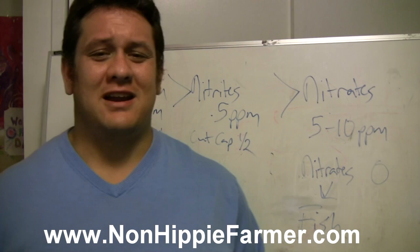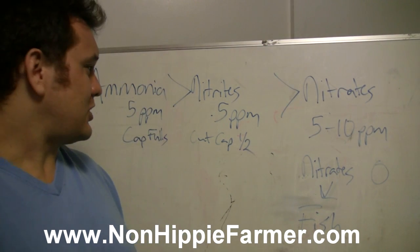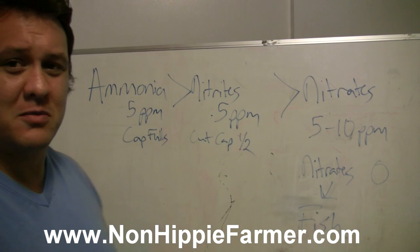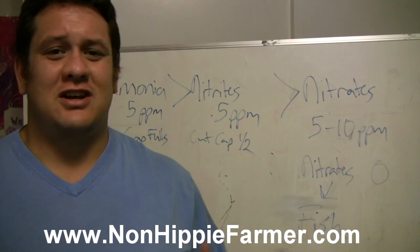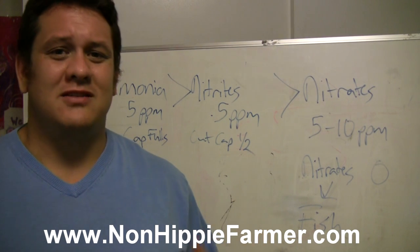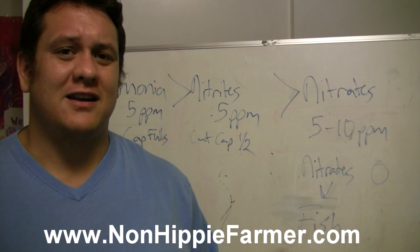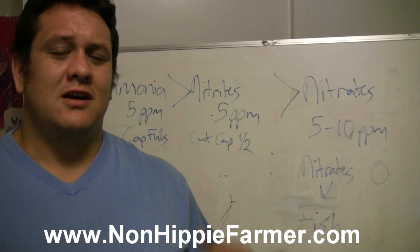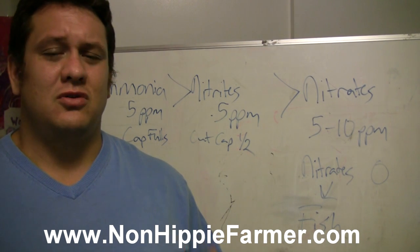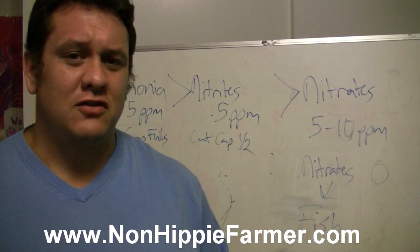I wrote it here on my trusty dusty whiteboard. First thing you want to start off with is ammonia. Fish will crap and pee — their waste is basically ammonia — and the ammonia begins to attract the things you need in your system to start the process going. The first thing you need to do is fill your fish tank and check the ammonia level.